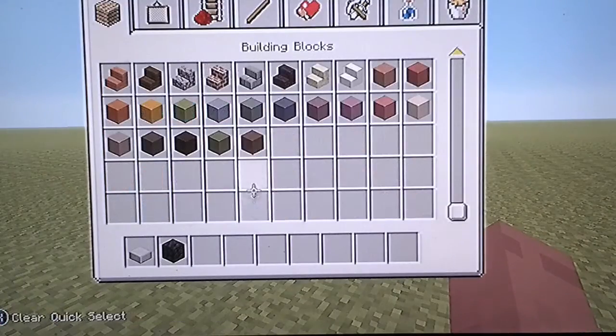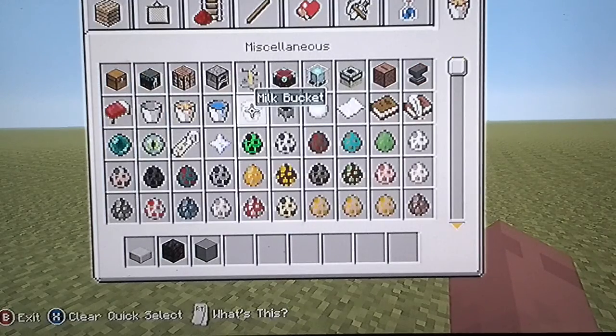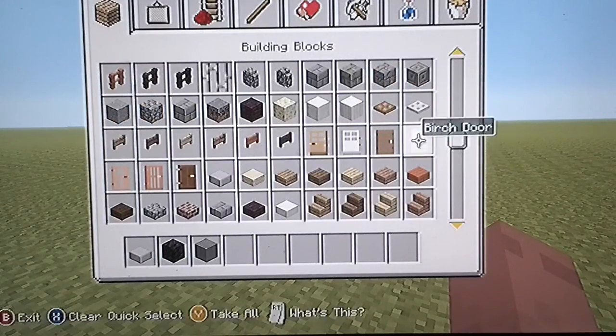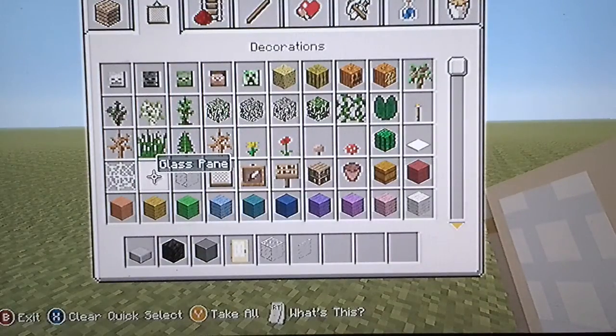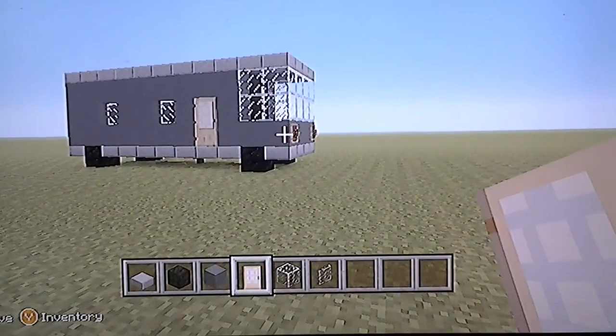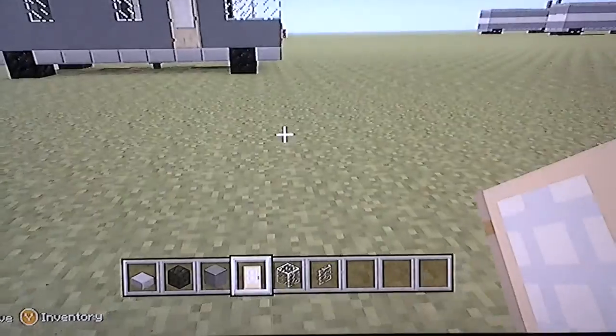So what you're gonna need for this video: you're gonna need some cyan blocks, a block of coal, stone slabs, and you're also going to need a birch door and some stained glass panes — and that's it for now. So we're gonna be building the outside before we build the inside, and then I'll also show you the inside.